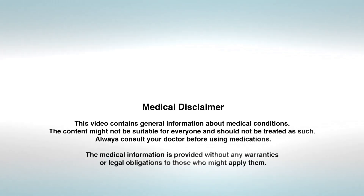This video contains general information about medical conditions. The content might not be suitable for everyone and should not be treated as medical advice. Always consult your doctor before using medications. The medical information is provided without any warranties or legal obligations.